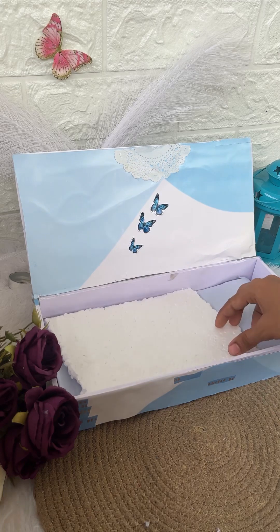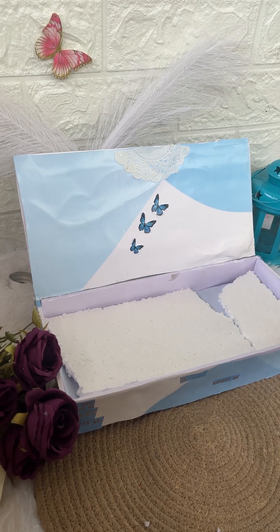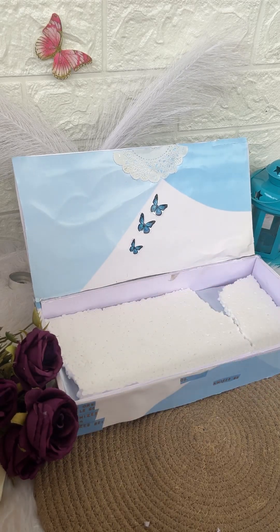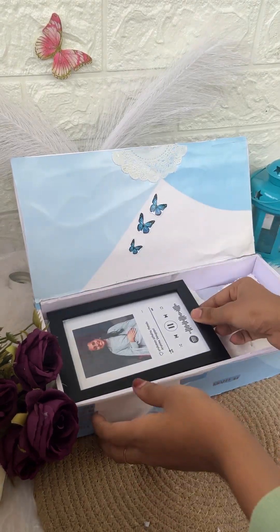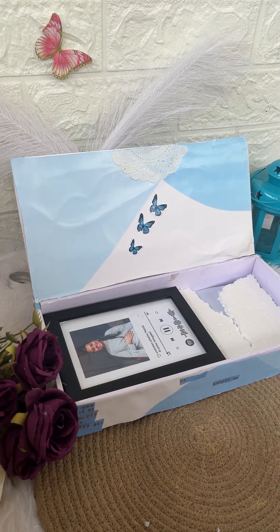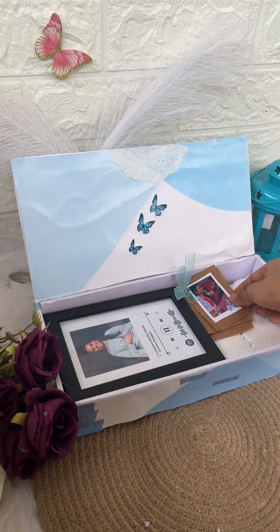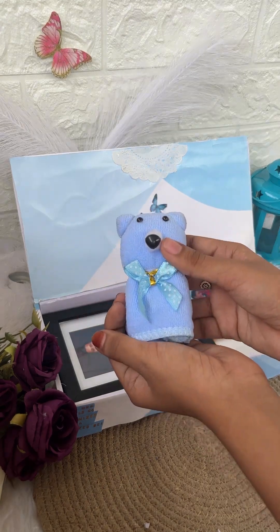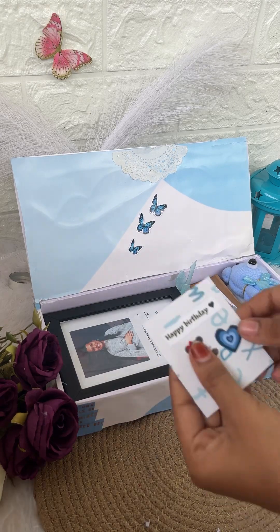I used to put the blue shade paper. Now if I put the pattern on a butterfly, I used to print the blue shade paper and paint it. We have a little teddy, a little flower, and a little card.